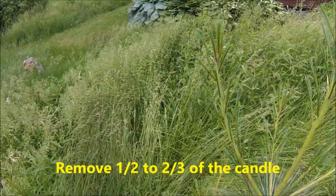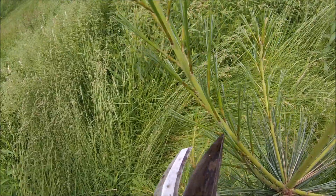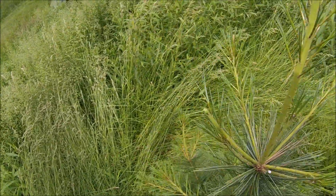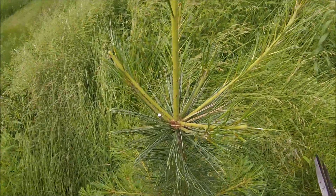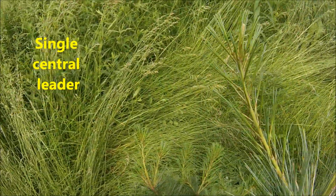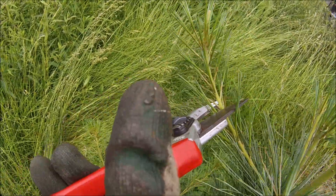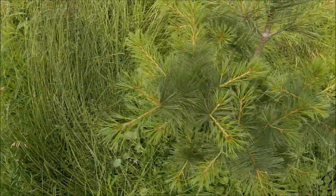On these side branches here, you usually want to shorten them half to two thirds of the way. So we'll go down here about half, same over here. You want to keep this as a single leader plant. If it develops another side branch that wants to compete with the main leader, you definitely want to shorten it up.